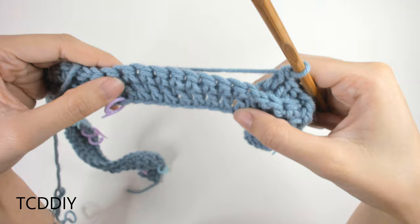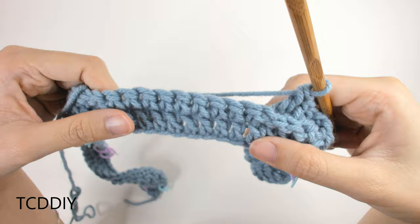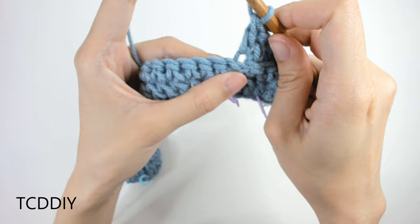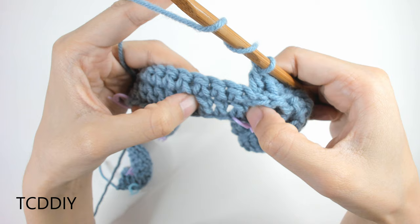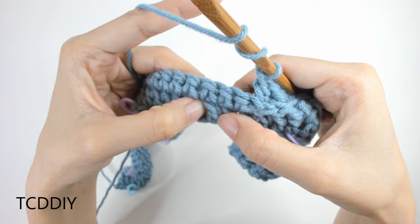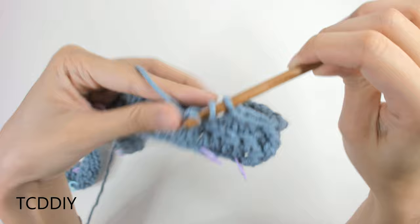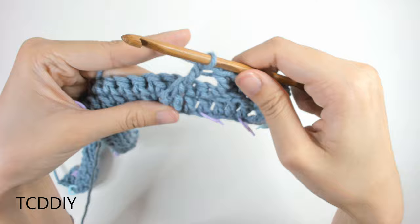We've made our way to the next stitch marker — this is the big cable sequence, using front post trebles with some front post doubles. First, prepare for a treble (yarn over twice), then skip the first three loops in this section (one, two, three) and go into the fourth with a front post treble: insert, pull through, pull through 2, pull through 2, pull through 2. You should have a decent-sized gap, but we'll come back to fill that in.